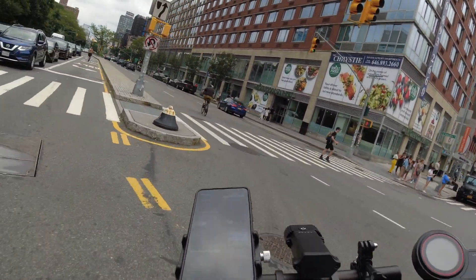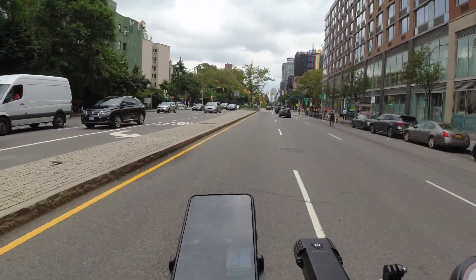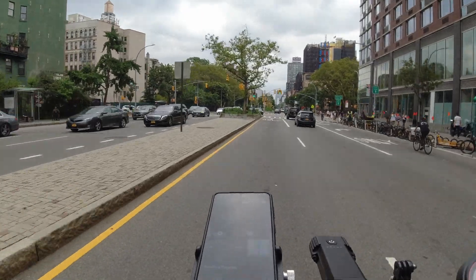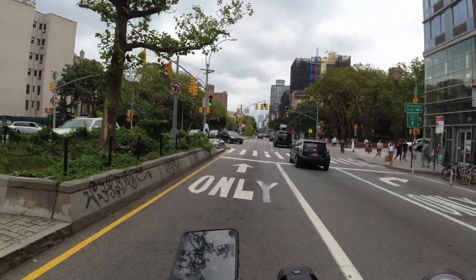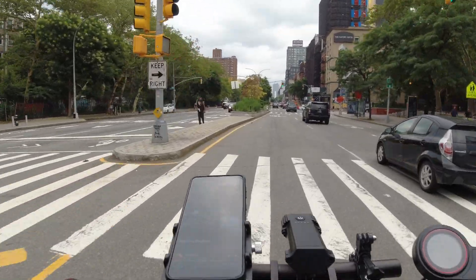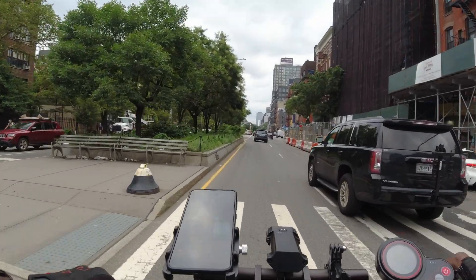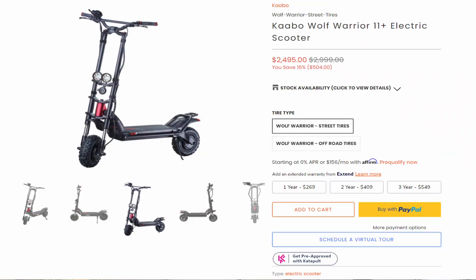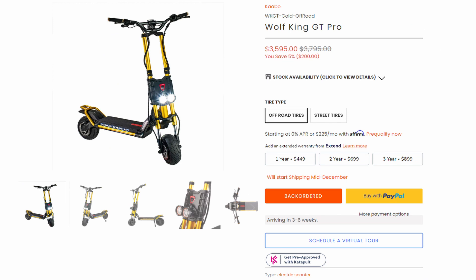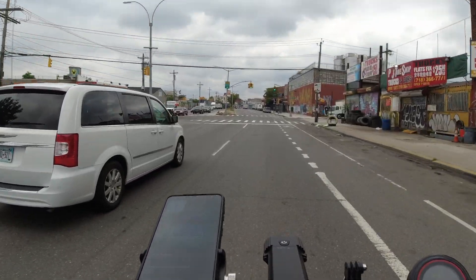In conclusion, this scooter checks a lot of my boxes. I've never felt like I wanted a higher top speed or faster acceleration — it's just enough to scare me at high speeds while being enough fun to keep me coming back for more. I'm aware there are bigger, faster, and more expensive scooters like its bigger brothers, the Cabo Wolf Warrior and the Cabo Wolf King. However, scooter shopping isn't always about buying the biggest, fastest, or most expensive — it's about purchasing what fits your needs best.